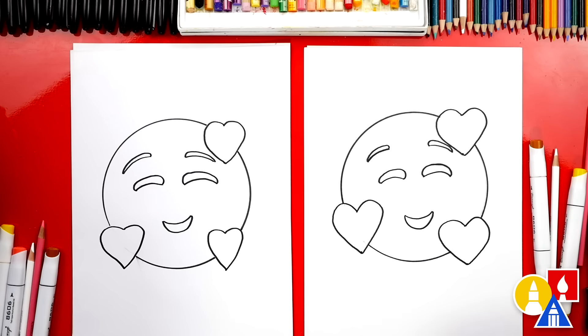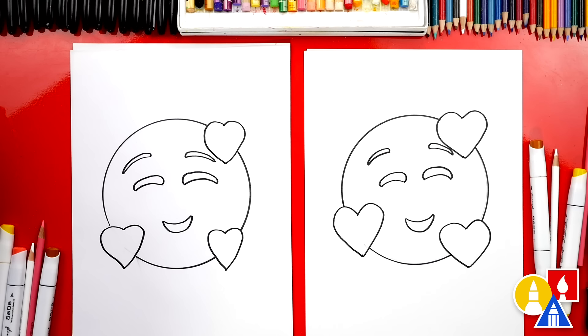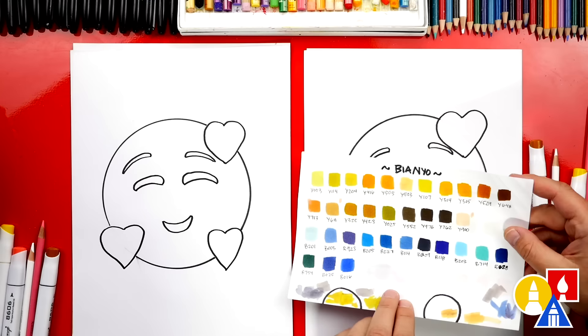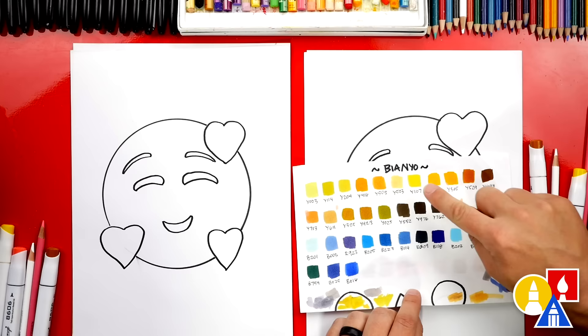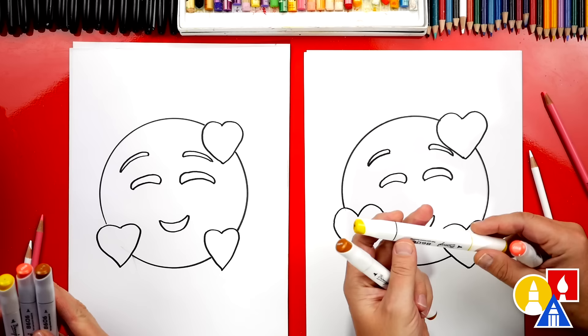We're using Bianyo markers and you can purchase the same set from our website — we have links that'll take you over to Amazon. We love these markers and we're also using Canson marker paper, which we could have mentioned at the beginning of the lesson; we'll leave links to that too. With a set of Bianyo markers, I have this scratch paper with little swatches or samples of each color, which helps us pick out which colors we want since the caps are not that accurate. The colors we picked out are Y648 for the eyes and the mouth, Y107 for the yellow, and R107 for the hearts.